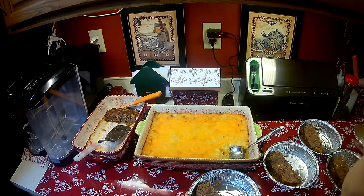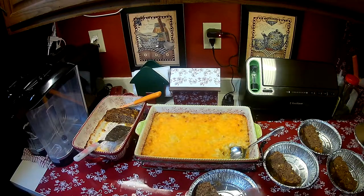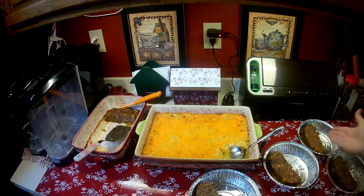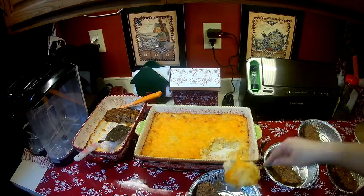I buy these little pans at the Dollar Tree — you get four of them, they come like this for a dollar. They're small and they have these little covers that you put on them. All I'm doing is cutting off a big piece of meatloaf into each one, and then I'm going to put some of the casserole in there too.